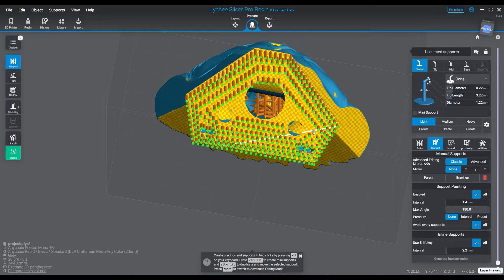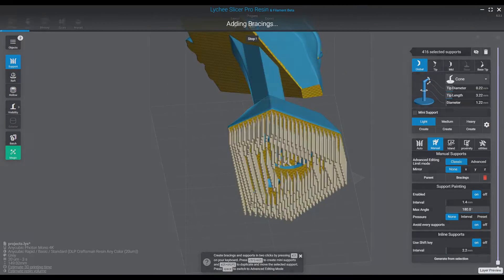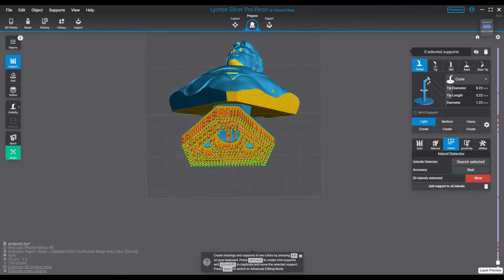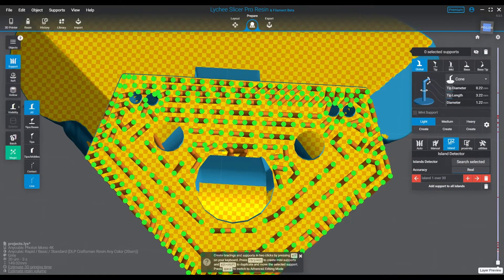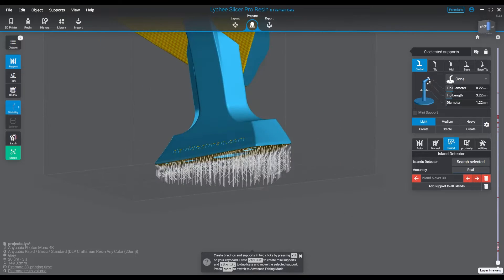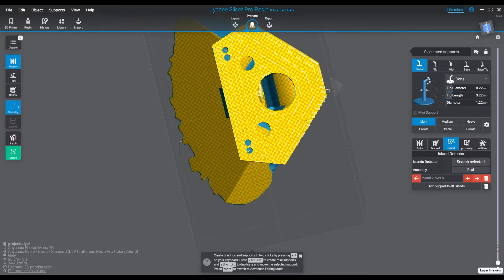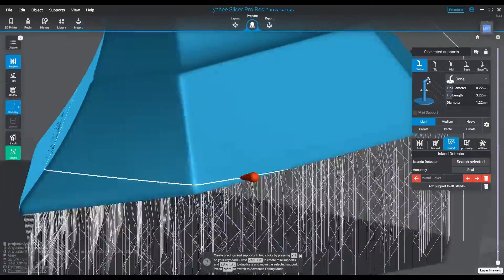Nothing you couldn't sand out. All three of them consistently had that, and I think it was just me being a little under-supported there — which is strange, because watching the time-lapse of the supporting, I actually thought it was a little heavy. But he pops right off the supports, no problem. The issue was just that little bit on the bottom of his stomach — a very minor layer line issue, only noticeable from the right angle, and you can sand it right off.